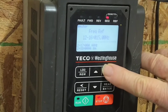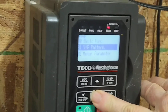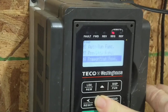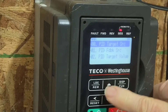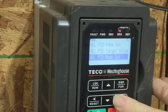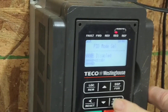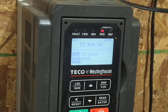To use the PID, go down to group 10. PID control, enter. And go to PID mode select, enter. Right now it's disabled, so we can run from the front and change speed from the front panel.